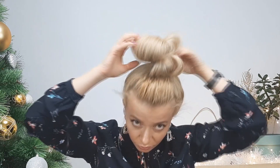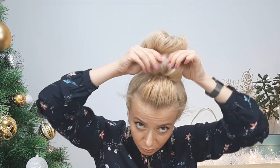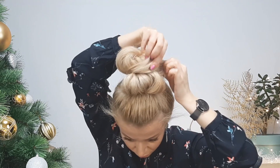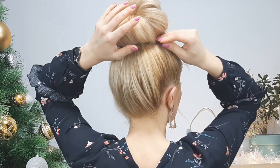Then you want to pin it in place — our first donut bun created like that. Use enough bobby pins to fix it well. Loosen your loop and fix it in place as well using bobby pins. Use some hairspray if you need, and you're done with your second very quick hairstyle.